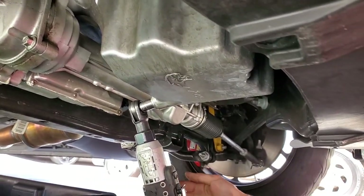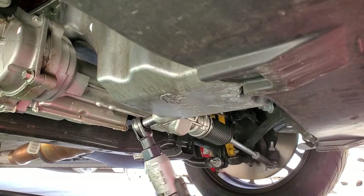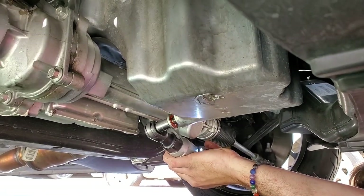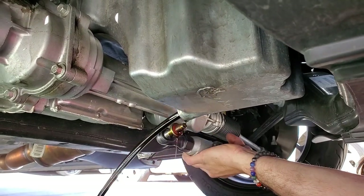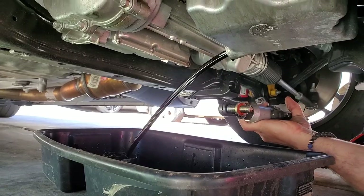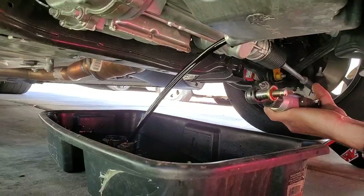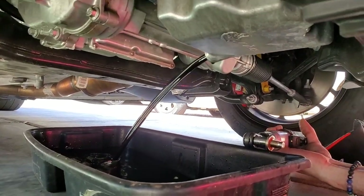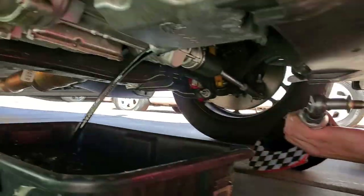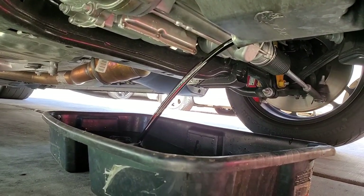We're going to see the liquid gold flow — the liquid chocolate. Beautiful. Look at that, it comes out like a damn waterfall. We're going to let her drain down all seven quarts. Seven quarts coming out, soon to be seven to come in.